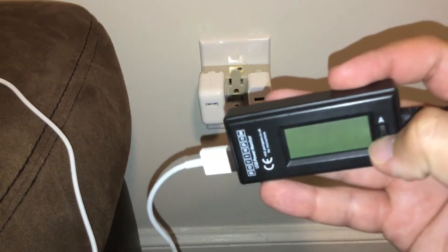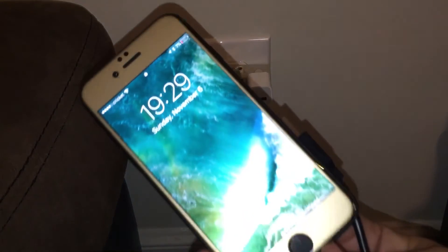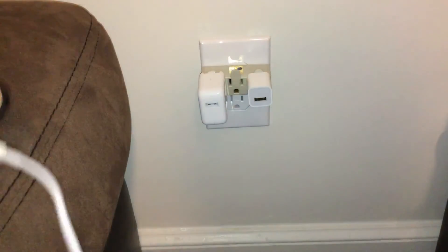If we switch down, it's going to show me the voltage. I really don't care about the voltage, just the amperage. As you can see, it is connected to an iPhone 7 with 7% charge.